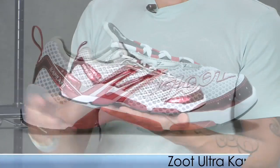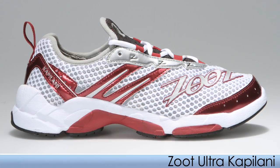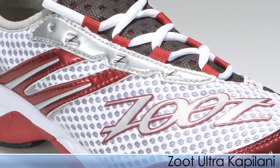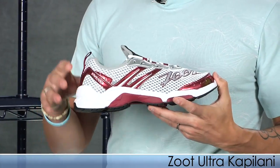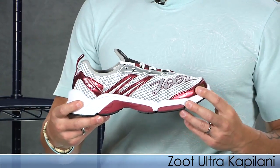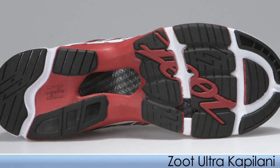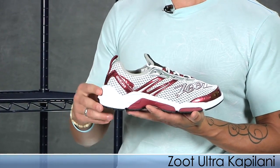Also from Zoot we have the Kapilani. This is a really performance-oriented fit and feel shoe. It has a nice aggressive open mesh upper that gives a lot of breathability, plus an asymmetrical lace design that really contours the foot. I've run this shoe myself — it's pretty darn comfortable. Great outsole design especially for road surface, and it uses a carbon fiber shank again for added support and a real springy toe-off.